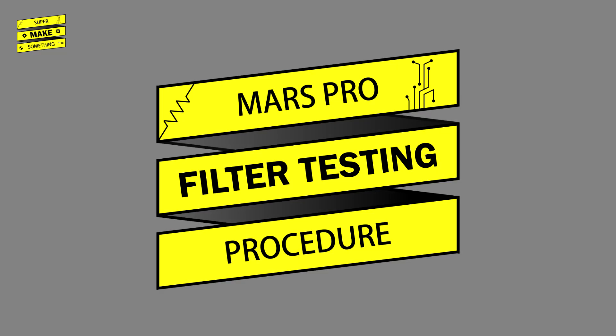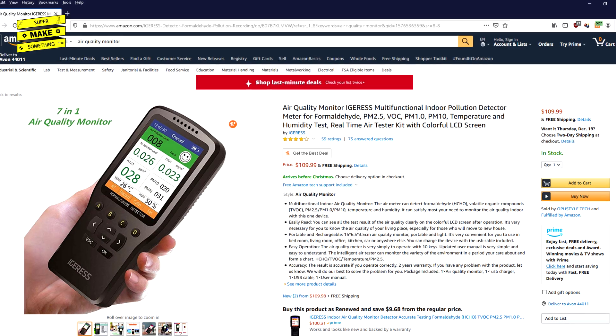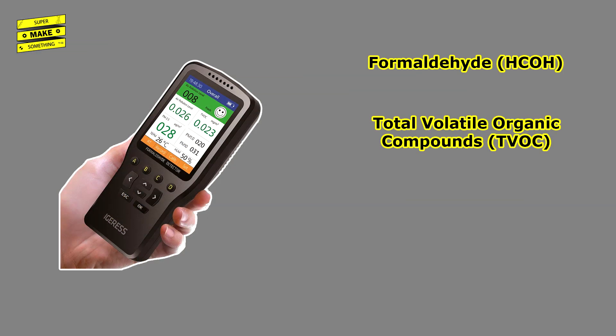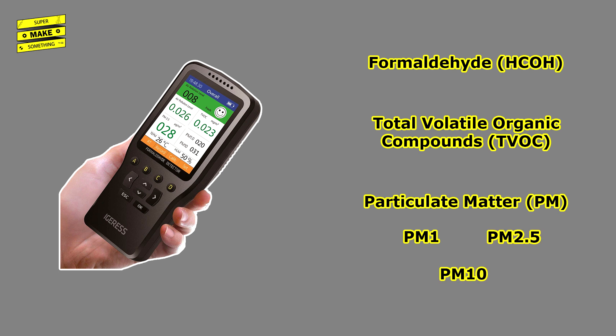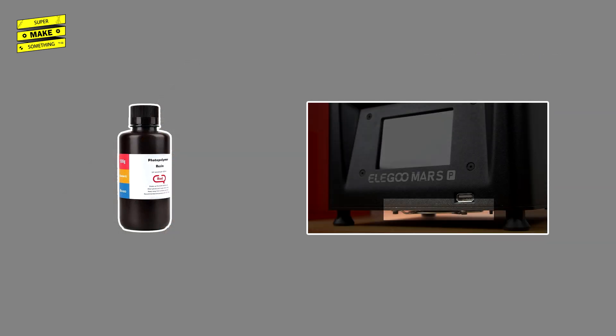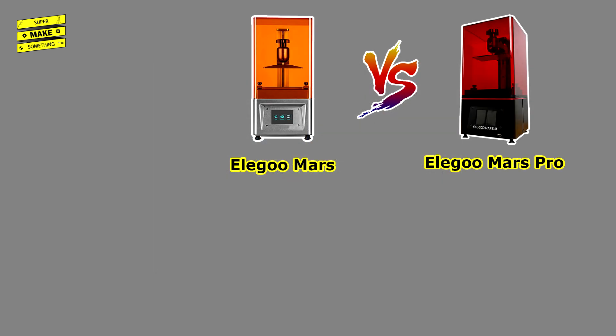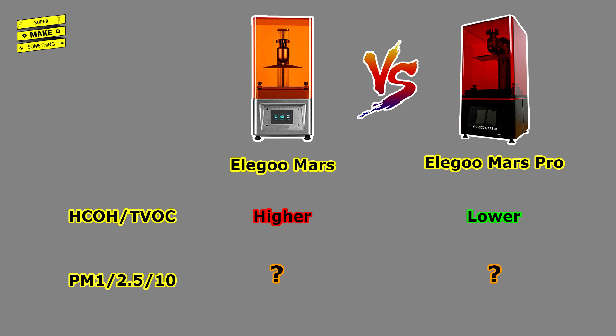With the printer set up, it was time to test the effectiveness of the Pro's integrated carbon filter. For this, I purchased an indoor air quality monitor capable of measuring formaldehyde, total VOCs, and fine particulate matter in three sizes: 1 micrometer, 2.5 micrometer, and 10 micrometers — particles that could come from the resin itself or from particles kicked up by the printer's fans. For reference, a human hair is about 70 micrometers across, meaning nearly 30 PM2.5 particles could fit across its width. Compared to the regular Mars, I hypothesized that the total number of VOCs should be less, though I was not sure about the particulate matter.